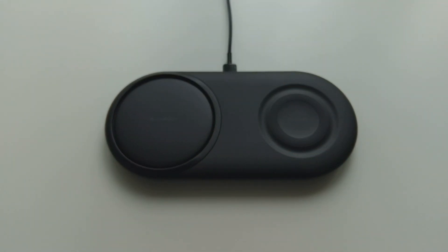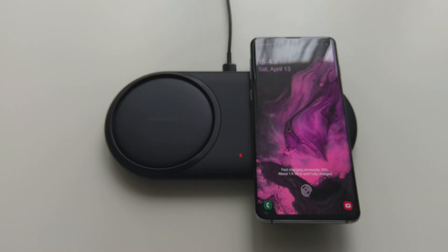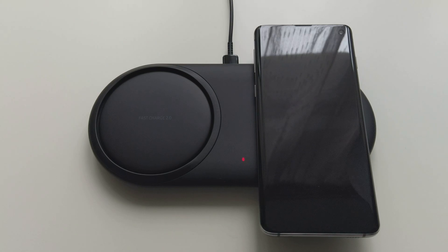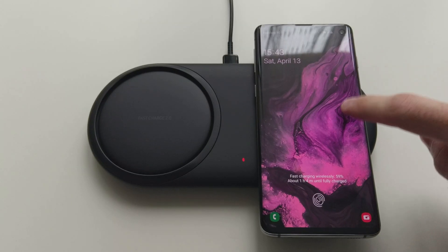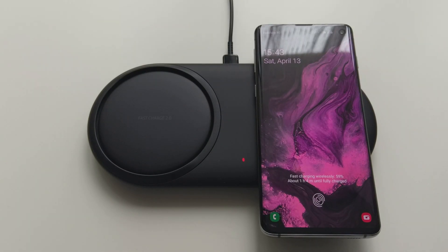Then we will try fast charge, and with fast charge it says 1 hour and 4 minutes until fully charged. So that's also not bad at all.